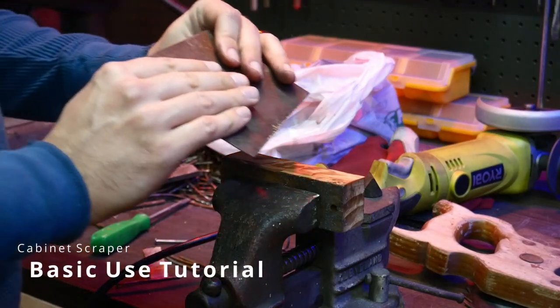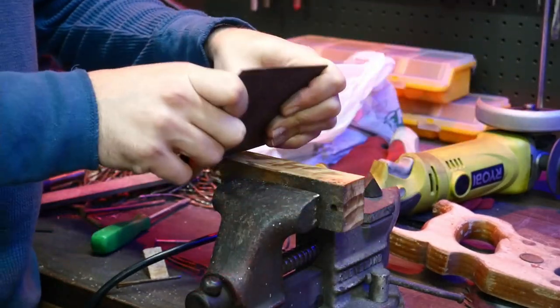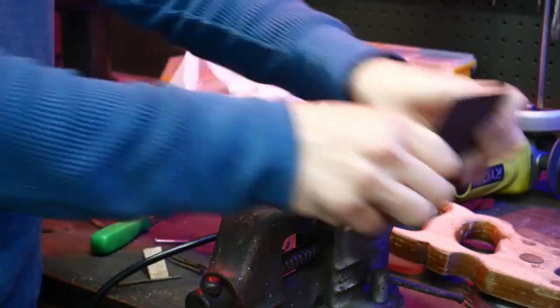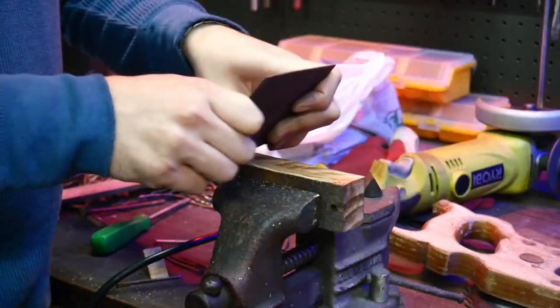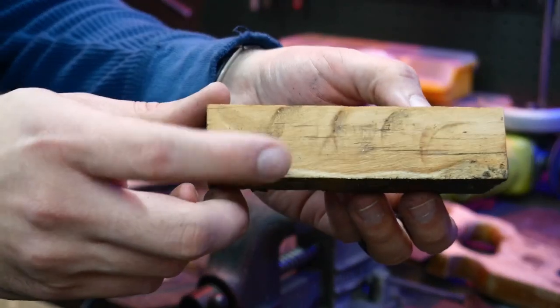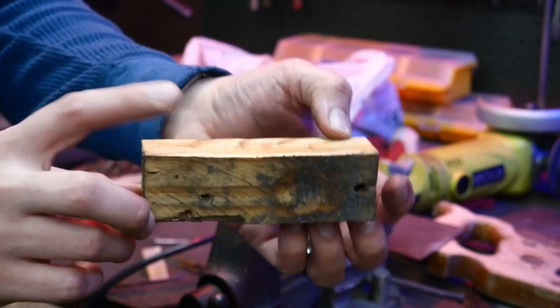The easiest way to use it is two-handed — like this or like this — and I am taking off a little bit of sawdust, getting a very nice clean surface. A cabinet scraper, also known as a card scraper, is great to reduce sanding or even remove the need for sanding as it creates a very fine smooth surface. You can hold it at a different angle to adjust how deep or the size of shavings you're taking off. You can see how much difference it makes on the wood.